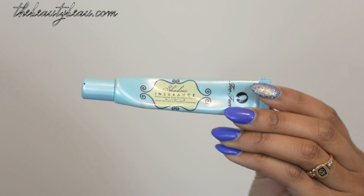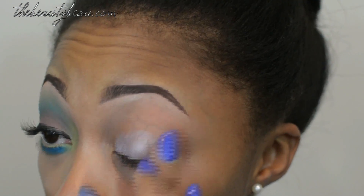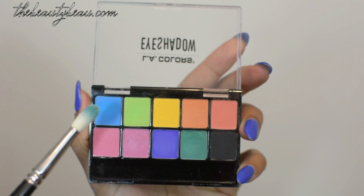What you want to do first is take your favorite primer. I'm now taking the NYX Jumbo Pencil in Lavender, and this is going all over my eyelid. Now what you want to do is take your LA Colors palette.